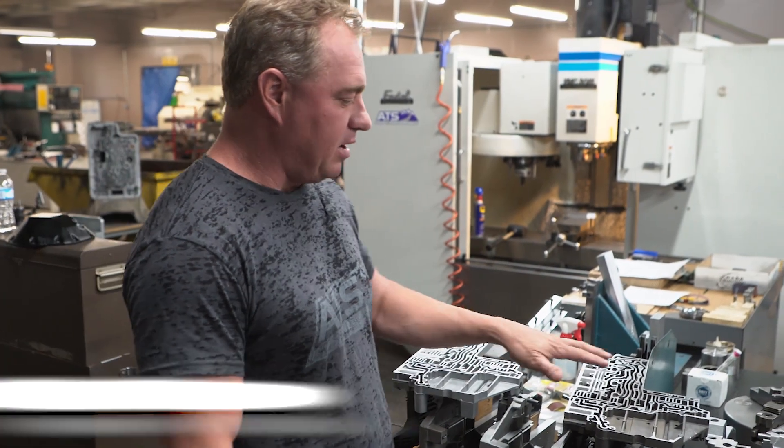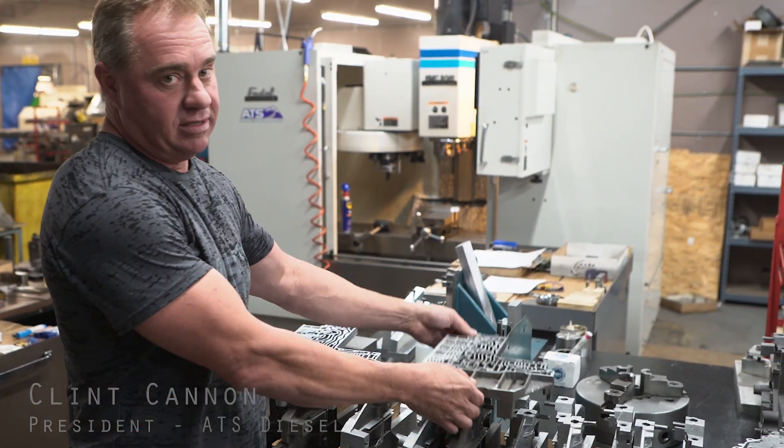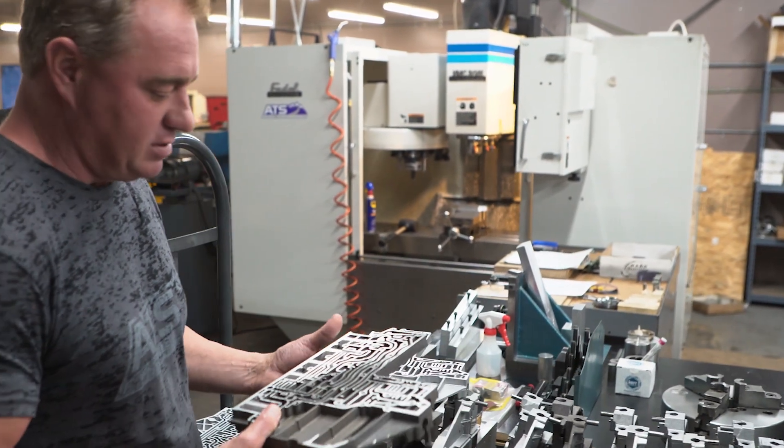Hey guys, we're here today. I ran upstairs mainly because this week we're machining 68 valve bodies and wanted to give you an example of some of the stuff we're seeing.